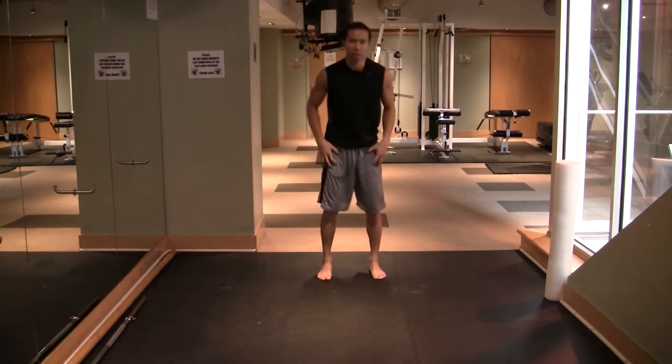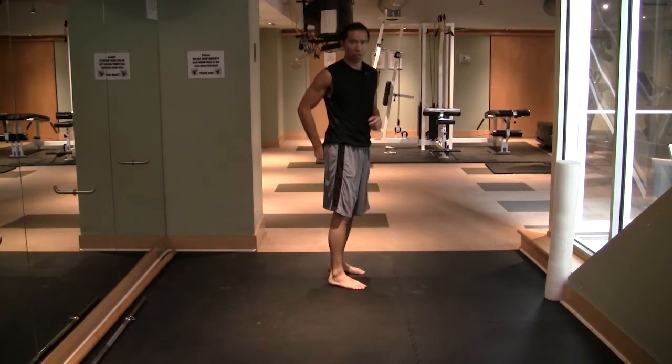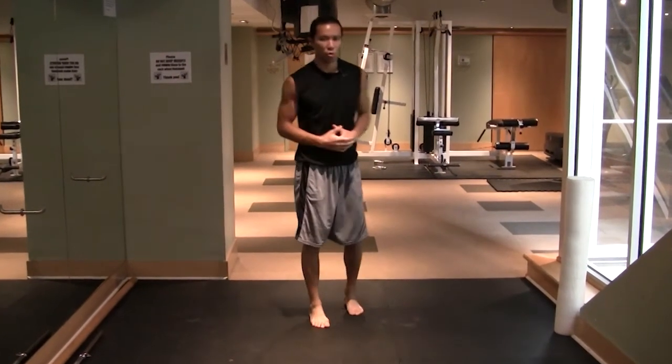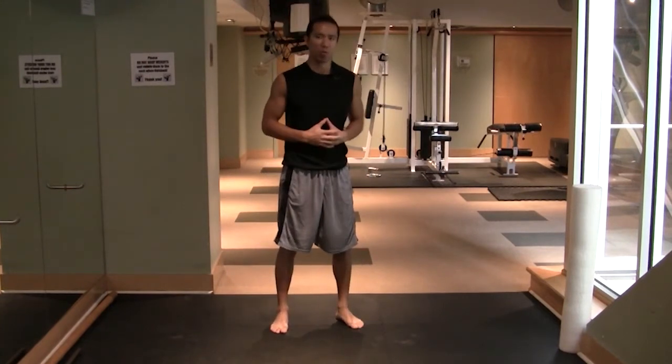It's a great exercise to throw into your dynamic mobility warm-up. It works on the length through the quads — specifically the rec fem — and if you pay attention to the technique and activate and squeeze your glutes, they're going to wake up and you'll be using them for your squats, jumps, and lunges, so you can get stronger, more fit, and more powerful.